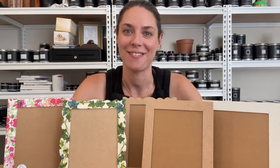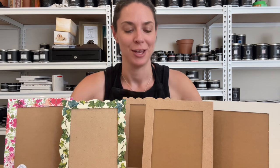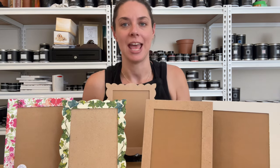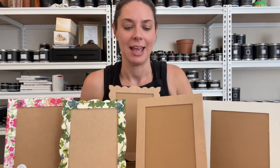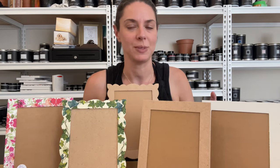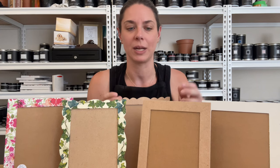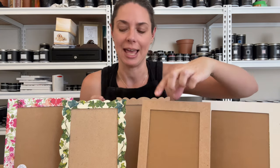Hi everyone. In today's video tutorial I'm going to show you how to decoupage one of our MDF photo frames. We have two different styles as you can see here — the sculpted edge and then the nice plain one. Standard size photo frames and you can do all sorts of beautiful things: you can paint them, add mouldings especially on the sculpted one, but we really are enjoying decoupaging them.